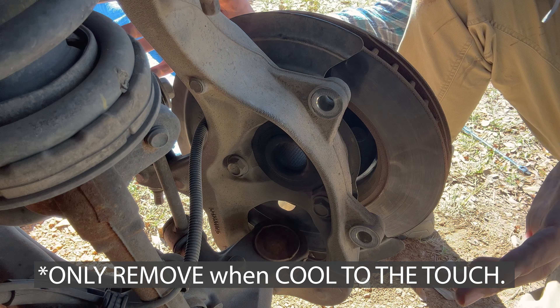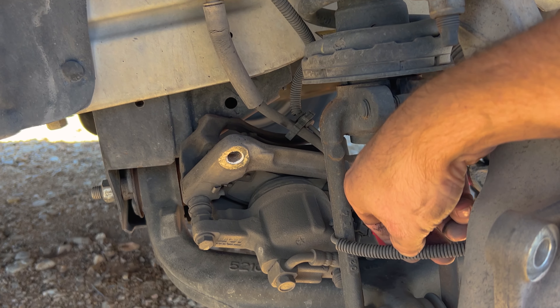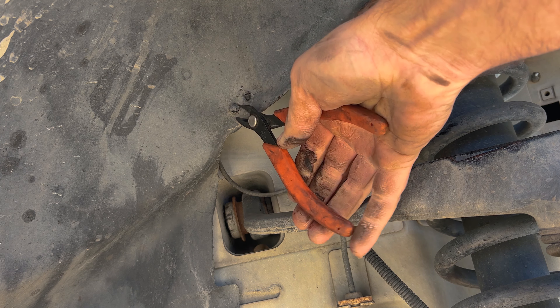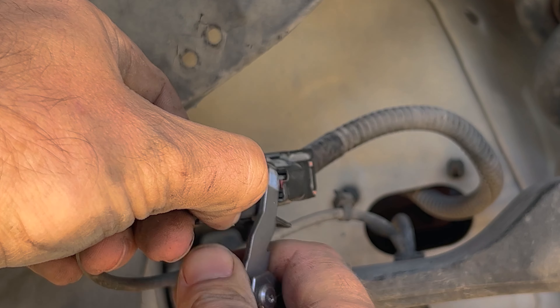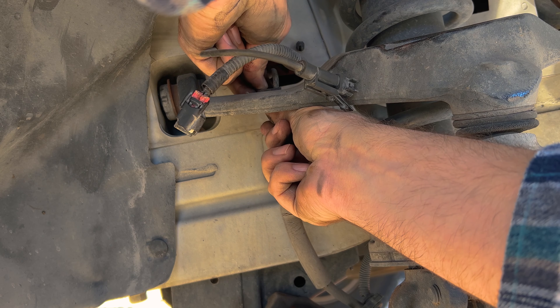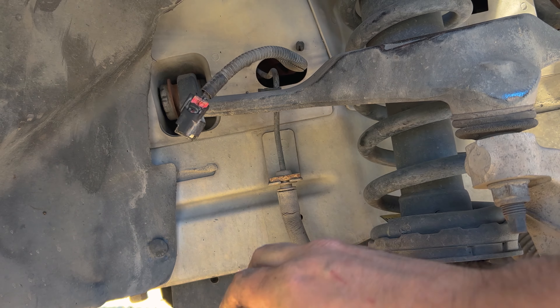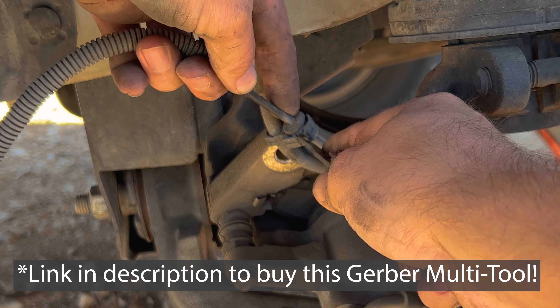There we go — now we simply grab the rotor and pull it off. Go ahead and cut the little supports off. You can see the little red tab right here; this one broke off. All you have to do is separate it at the bottom. Then use a flathead screwdriver or a Gerber tool to twist and pry this off.